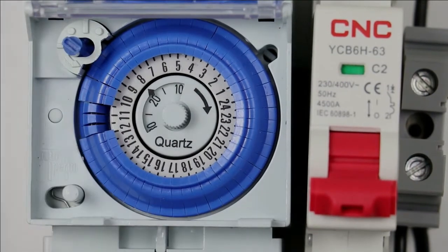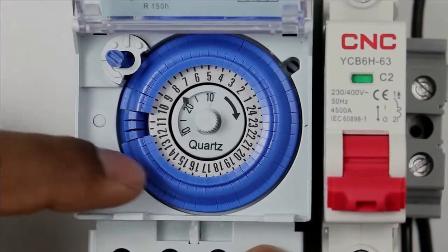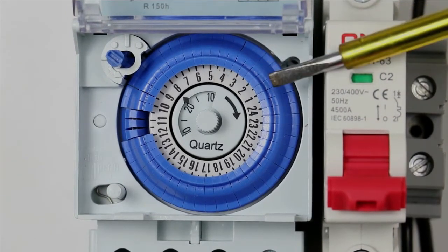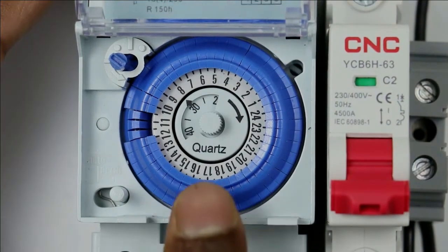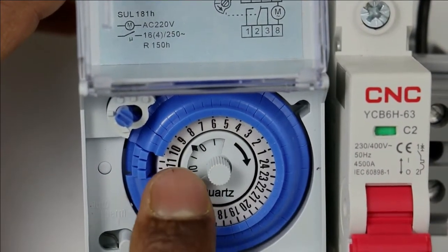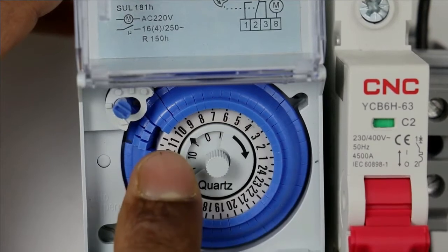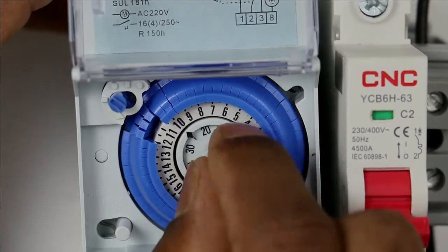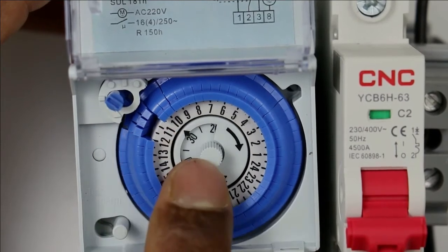Now if you want to set the programming of the timer, press this switch to bring it to programming mode. Now we have to set the current time in this timer, so we will bring the time in front of the pointer. Suppose the time now is 10 o'clock in the morning. Rotate this rotary switch so that 10 is in front of the arrow. Then in this small dial, set the minutes. I am setting the time as 10:30. You can see here is 10 and here is 30, so the time is programmed to 10:30.